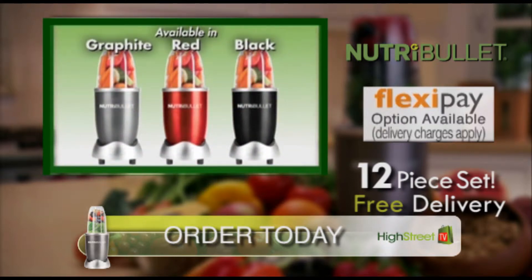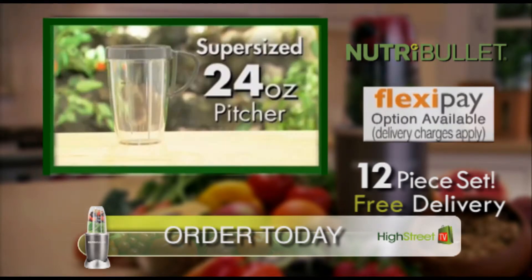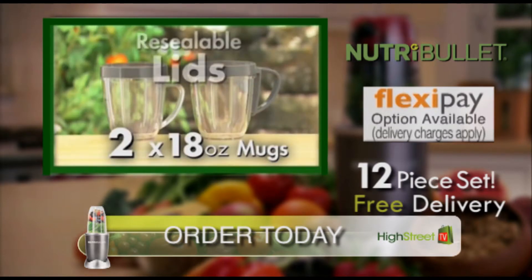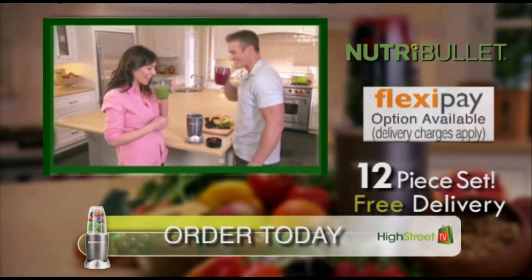You can choose from three stylish colors: graphite, red, or black. You'll get the entire 12-piece set, including the super-sized 24-ounce pitcher, so you can make delicious, nutritious Nutriblasts the whole family can share. You'll receive the two single-serve 18-ounce mugs with resealable lids, so everyone gets to enjoy their own favorite Nutriblast.